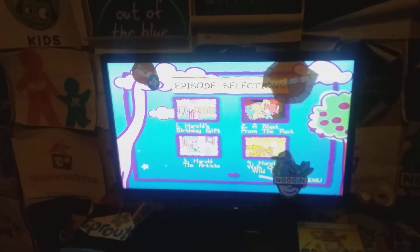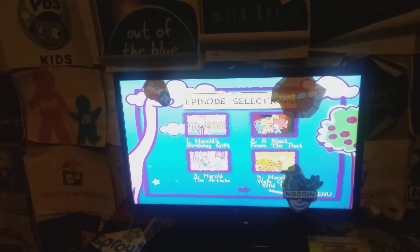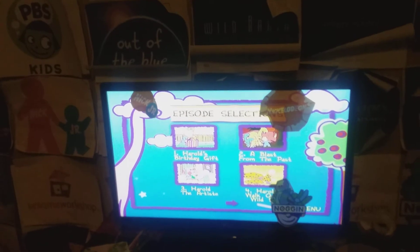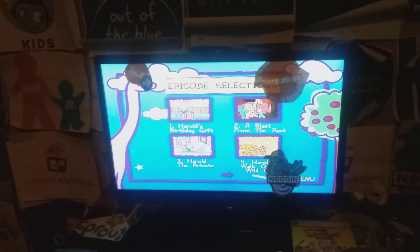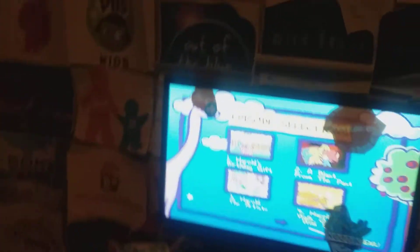Hey guys, this is Jackson Card Day, and welcome to the DVD menu of Harold and the Purple Crayon: Let Your Imagination Soar. Now I'd like you to, before we start, we know how to look at it.